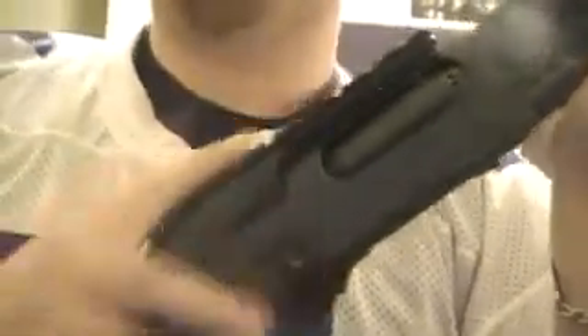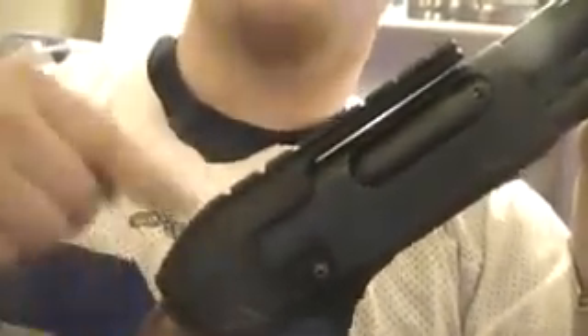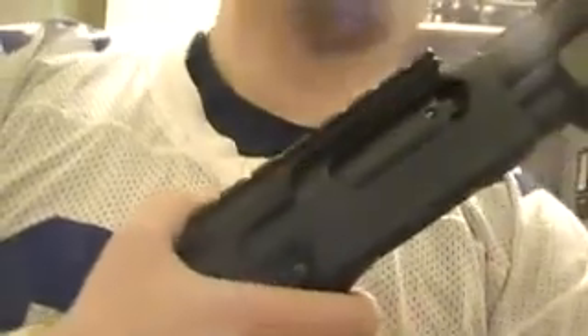It's currently wearing a Weaver mount, a Weaver rail for a scope. Most people would ask why you'd put a scope on a shotgun. Well, for deer season I had a red dot on here, but I took it off and sold it. I was having problems keeping the red dot sighted in on a shotgun — I think it was a weaker red dot more designed for a .22 or maybe even a crossbow. So I'm actually thinking of taking this rail off and putting some fiber optics on it.